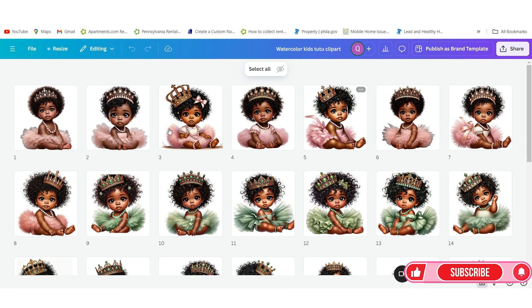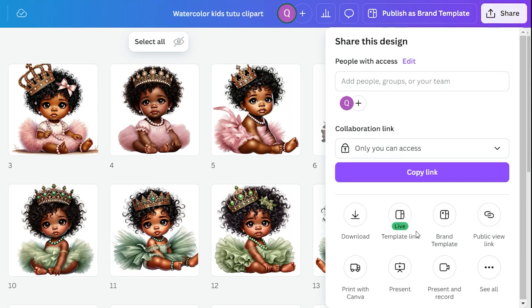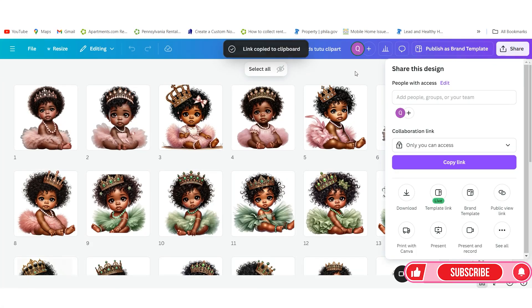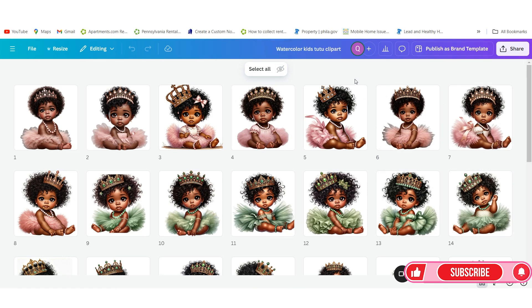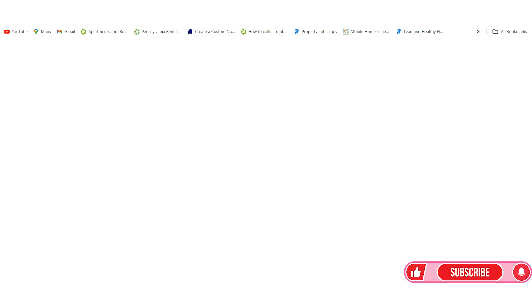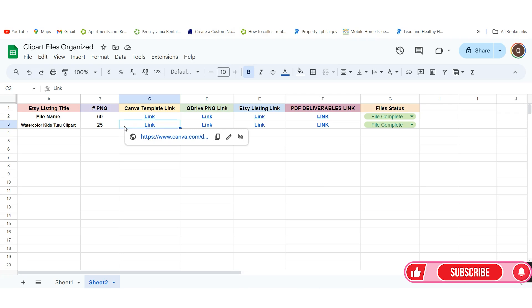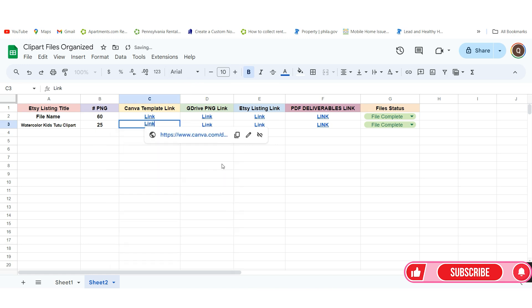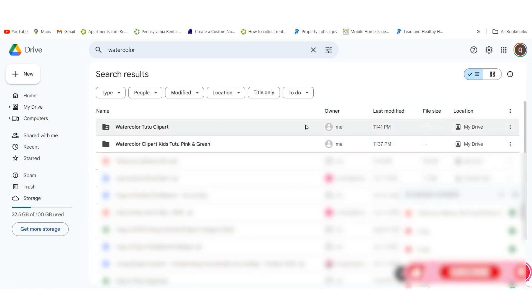When you go inside you want to get the Canva link. Go to Share and make sure you click on Template Link — it's important that you click Template Link, not the regular share link. Click the Copy button. If you don't use the template link, you will share your original file and anybody with access can go in and delete your files. Once you have the template link, go back to the spreadsheet, click Edit Link, delete the existing link, paste the new one, and hit Apply.